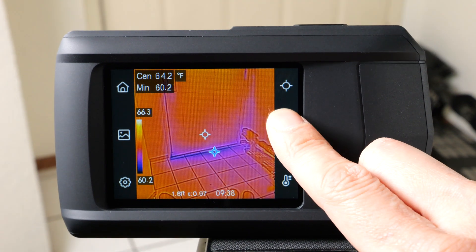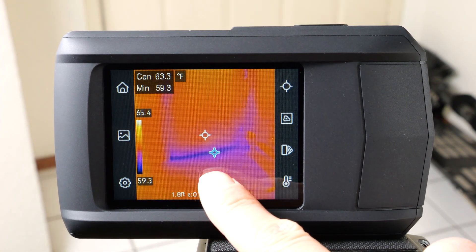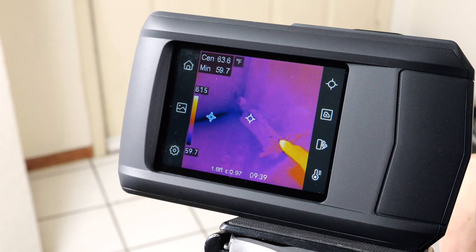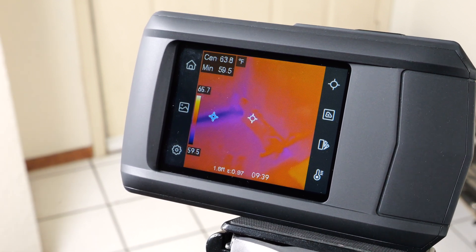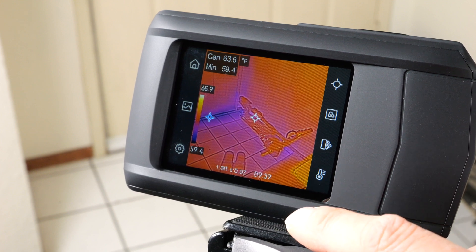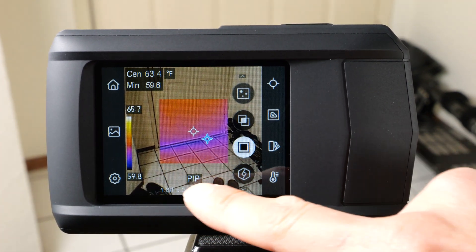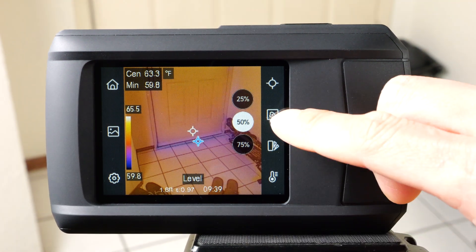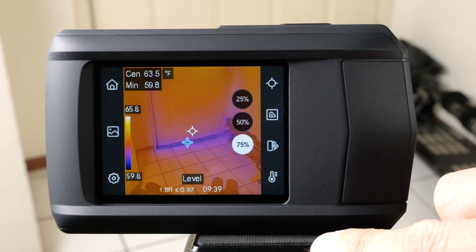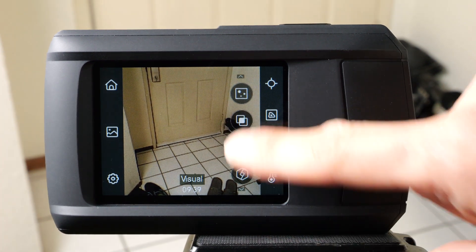The second icon controls how you want to view the thermal image. I don't like the very first setting because it's fuzzy and doesn't blend the visual data with the thermal data — the thermal data is only 96x96, so it's quite low resolution. When I turn on the blending of visual data, we can see the outline of a scooter that was invisible before. There are other modes too: just the center in blended mode with the outside in real visual mode, then 25%, 50%, 75%, and 100% thermal data, plus a pure visual mode. By default I would use the blended mode.